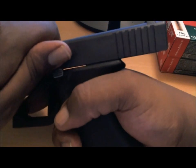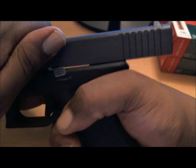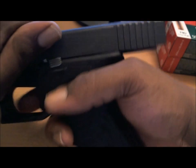Just handle the weapon properly at all times and don't get too wild at the gun ranges, or that could happen.